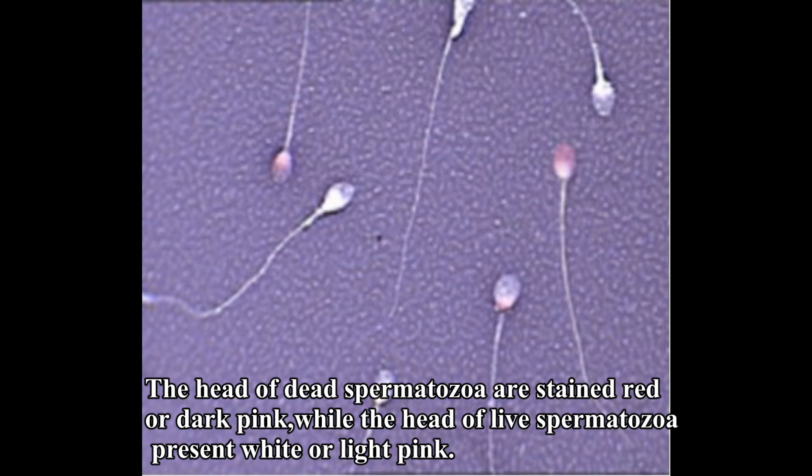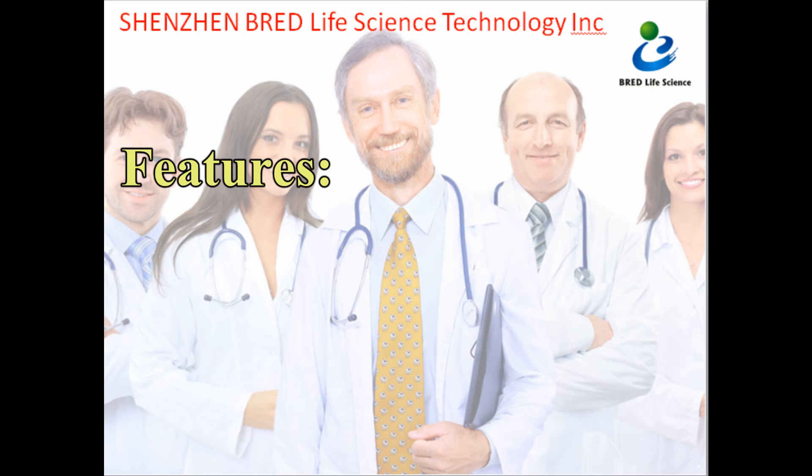The head of dead spermatozoa are stained red or dark pink, while the head of live spermatozoa appear white or light pink.